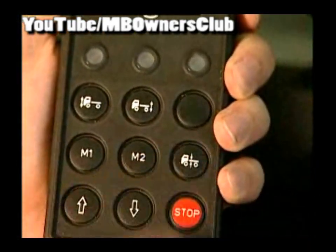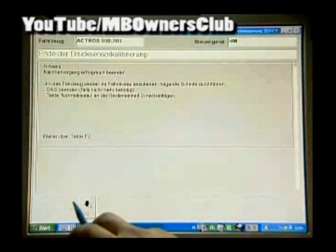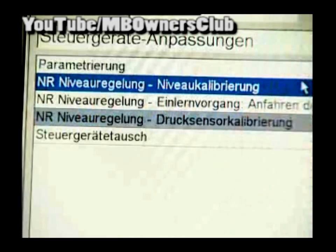Now with the hand operating unit, bring the Actros to driving level. With F2 you come back again. Now proceed with the real level calibration — select this here.